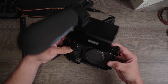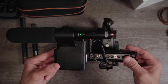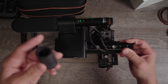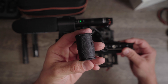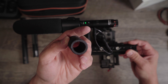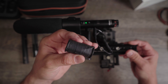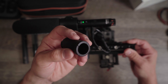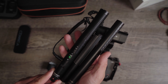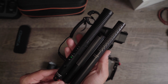Now can you use the Comica VM30 like a regular shotgun microphone on the Sony FX3? The answer is yes, but with a caveat. Just like every other microphone on the Sony FX3 handle, you do have to use one of these rubber spacers — I have a little gaff tape on it to give it a bit more firmness. The VM30 is just a little bit thicker than a traditional shotgun microphone, so you may not need quite as big a spacer.